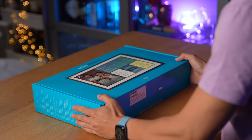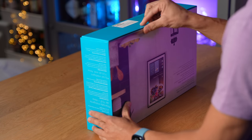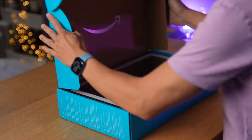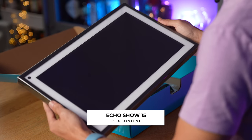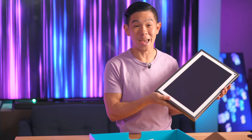Like every other Echo Show, it comes in this neon blue box. To open it up, we just pull on this seal over here. There it is. First impressions — it looks like a large picture frame. It's a little bit heavy, but of course we're going to be mounting this on a wall.